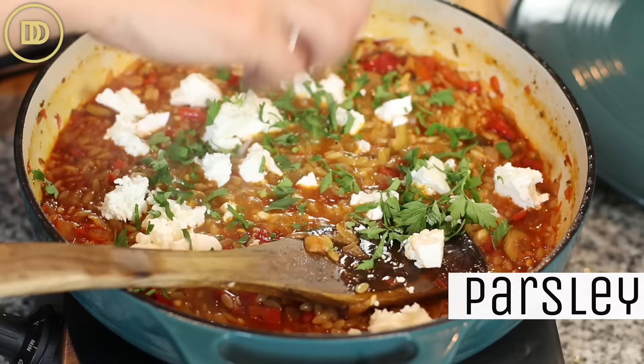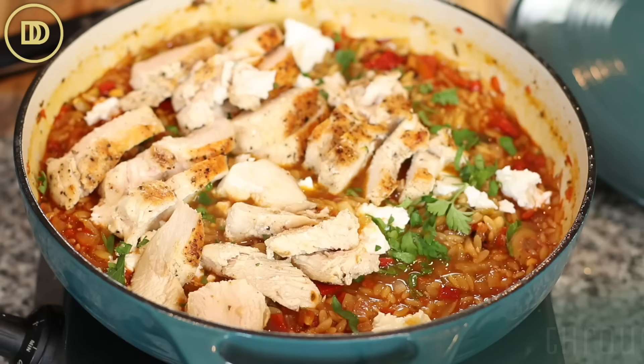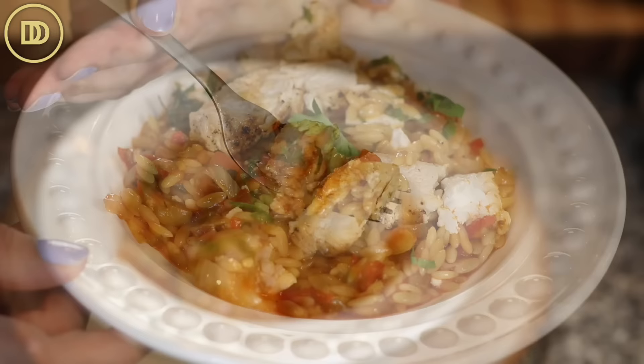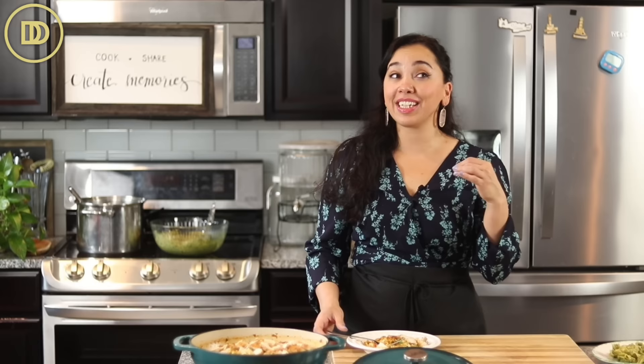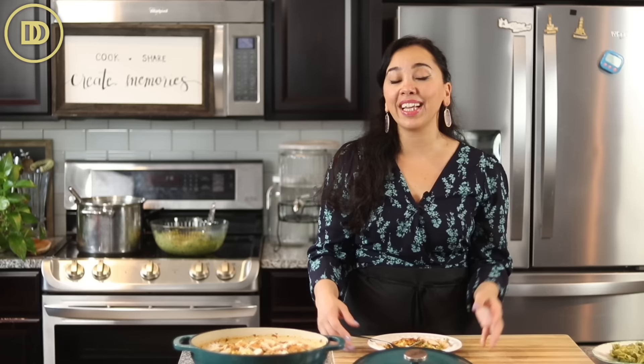Slice the chicken and add it back to the pan to warm through. Cover the pan and let it warm for two more minutes — and then it's ready to serve. The orzo really absorbs most of the sauce left in the pan and the chicken is perfectly cooked. This is like an explosion of flavor in your mouth. The roasted red peppers, olives, and feta cheese lend so much flavor to this dish, and the chicken is nice and moist and juicy.